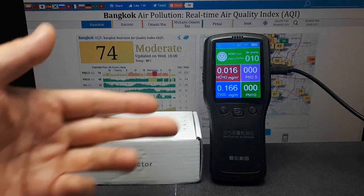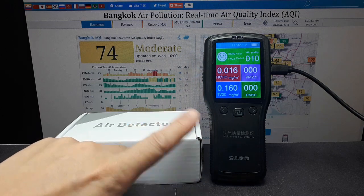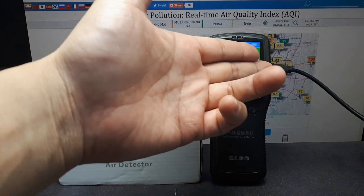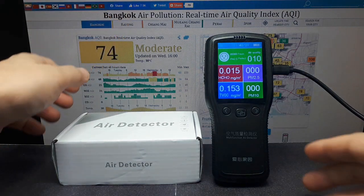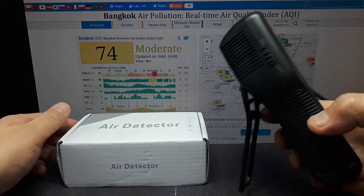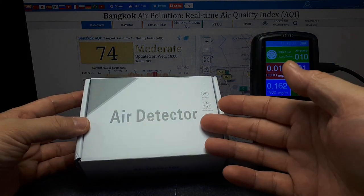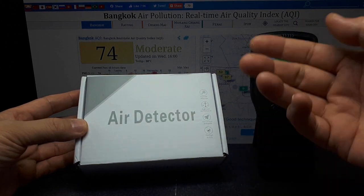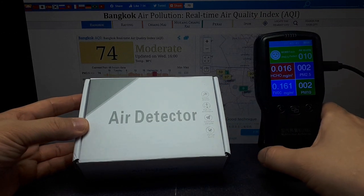I bought both of these off AliExpress. You may have seen this in my Xiaomi air purifier review — it's pretty good. The only problem with both of these, and all the ones I see online, is they're powered by batteries. This one uses an 18650 battery and eventually it dies, so you have to constantly leave it plugged in with a micro USB type-C cable. But this thing is pretty bulky, so I want to get a small one that I can just leave plugged into my computer all the time. When the air quality goes bad, I'll know to turn on my air purifier instead of leaving it running all the time and wasting electricity. The Xiaomi does work great, by the way.